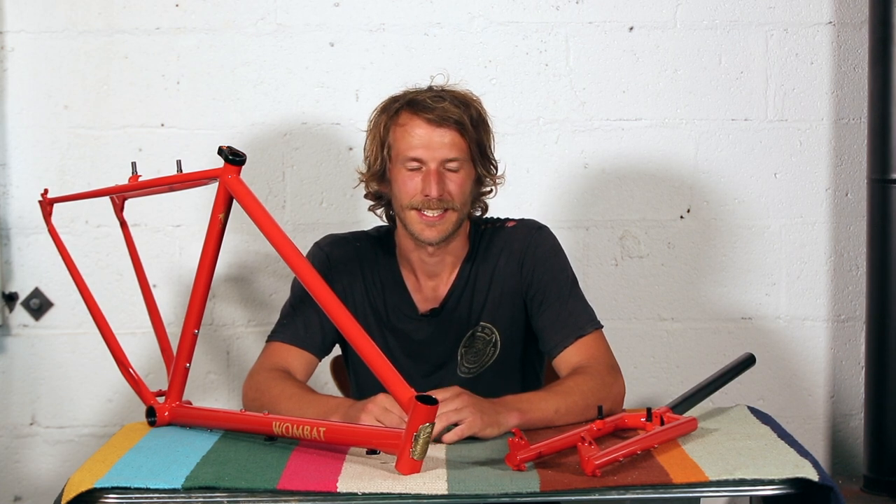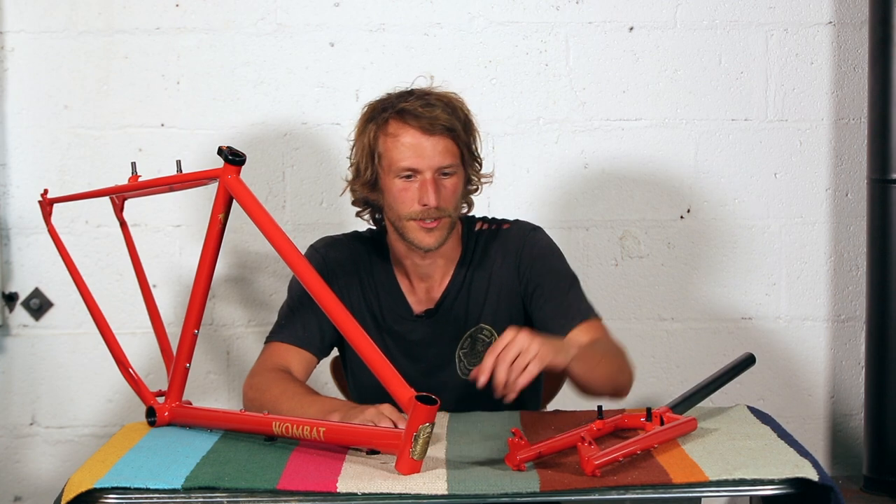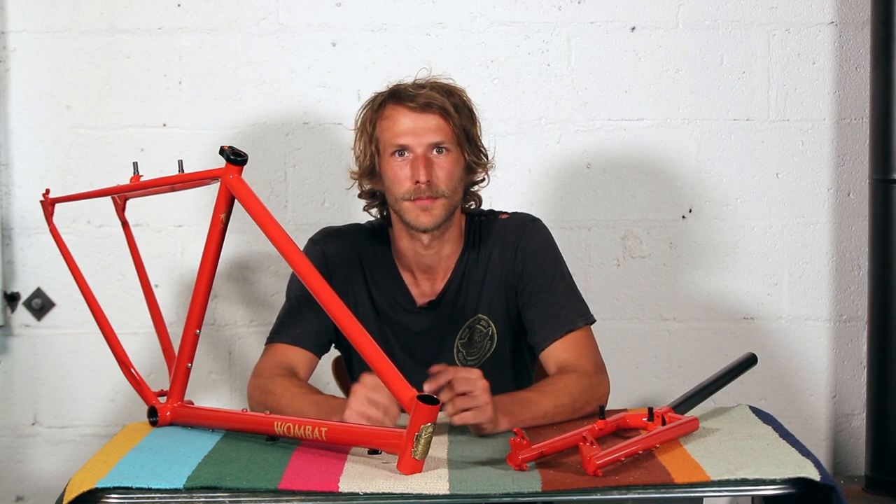The spacing is 100mm in the front and 135 in the rear. If you have any experiences with the Wombat you'd like to share, or you have any questions or comments, leave them in the comments below or give us a shout at 804-442-3710.